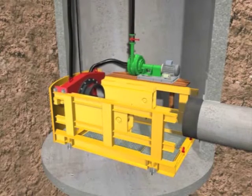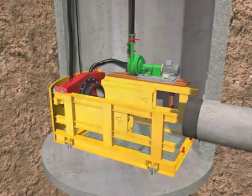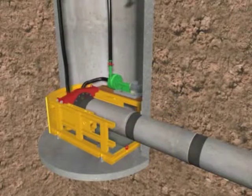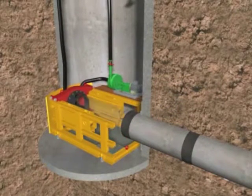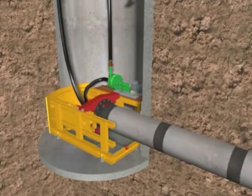The jacking frame is returned to its original position and the next product pipe is connected. This procedure is duplicated again and again until the whole drive length is completed, reaching the reception pit.